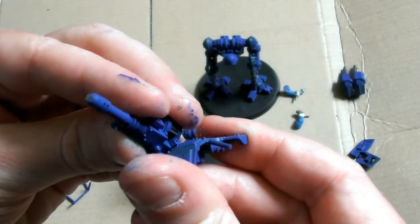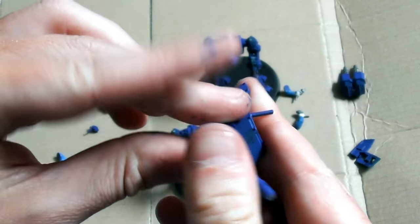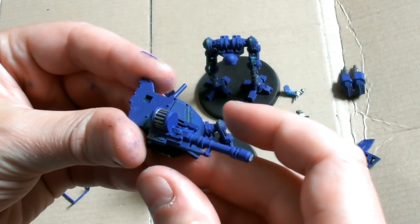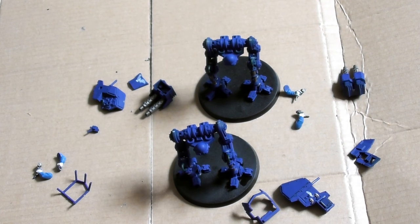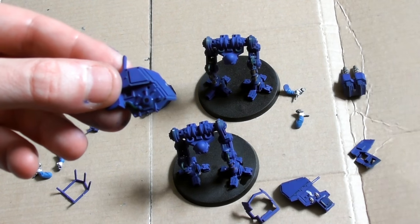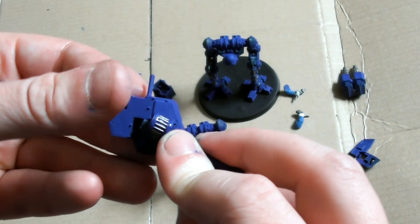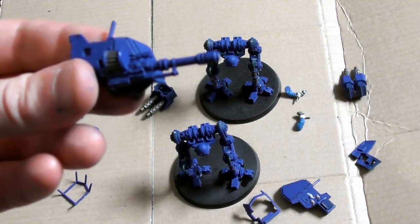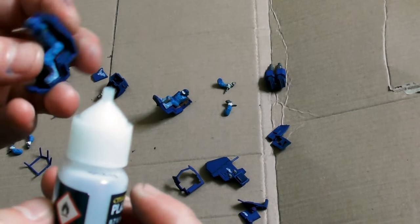Sentinels become superb frontline units when fitted with extra armour, allowing them to stride through the hail of weapons fire that could cripple or destroy a lightly armoured combat walker. They are fitted with additional power cells and cooling systems to allow the Armoured Sentinel to fulfil its role as a mobile heavy weapons platform.